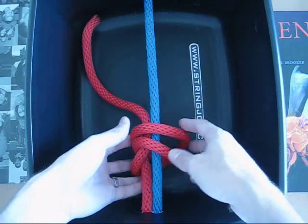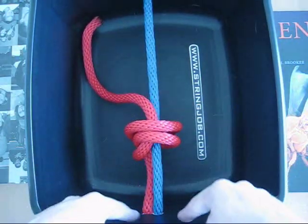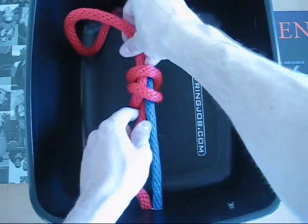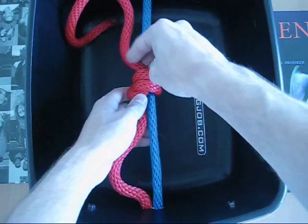Now, to tighten this properly you really need to pull from both sides. Since this obviously isn't a racket, I'm going to show you the knot out here as opposed to right up against where the grommet would be. What you want to do is pull from the outside of the frame and from the inside of the frame to tighten this knot at the same time.